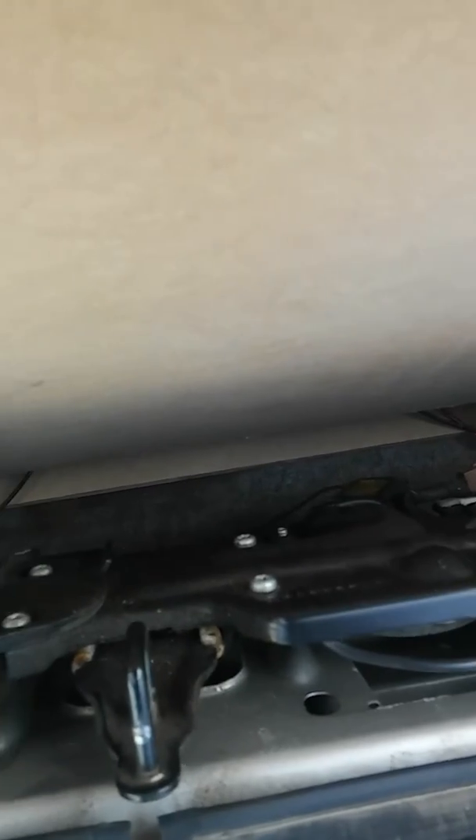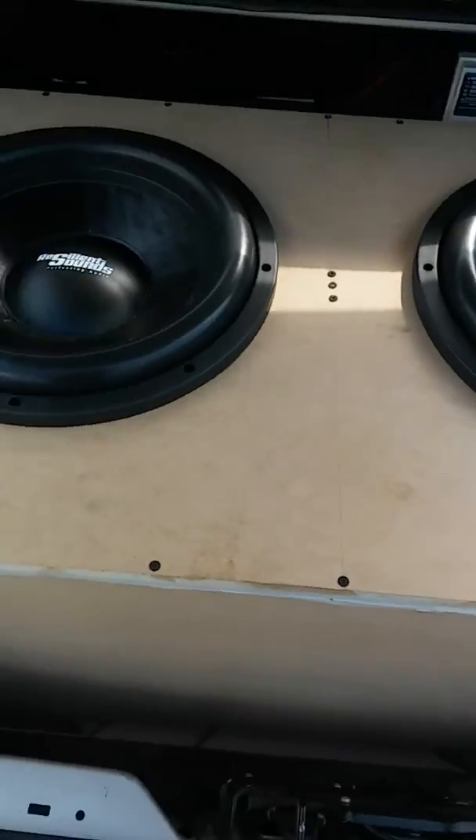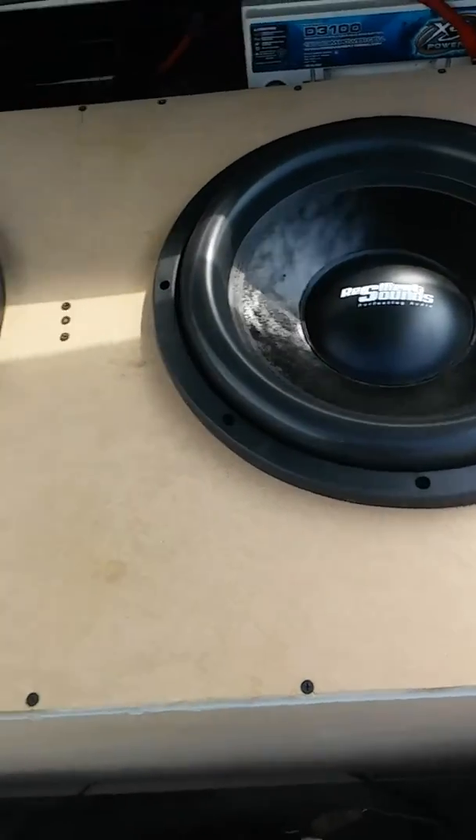I've got the port down here and I didn't put any terminals or anything in yet — I just fed the wires through it just to see. I played it for the first time yesterday and had to get a new trunk lock. So without any filters or anything set, it's definitely doing what it's supposed to do right now.